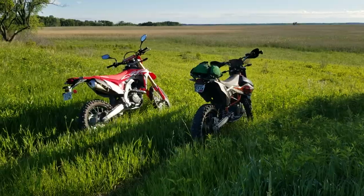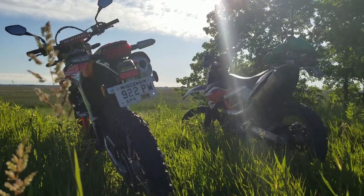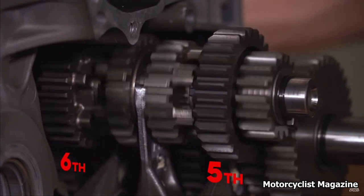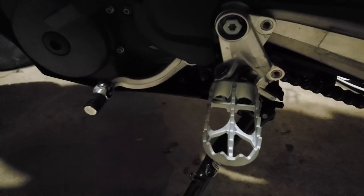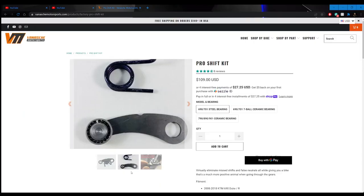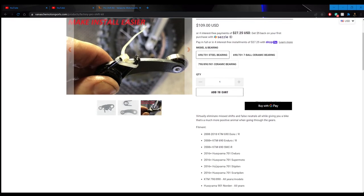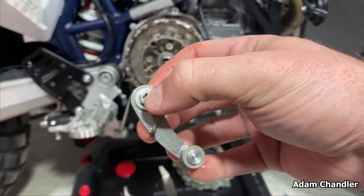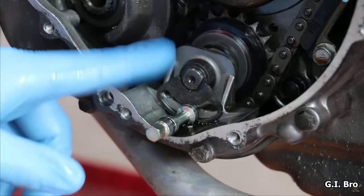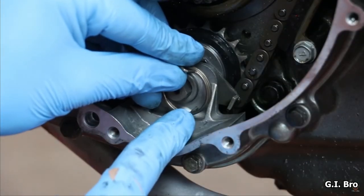Next up is the transmission. I don't consider this a huge issue but it's still worth mentioning. Just be aware that a common complaint is false neutrals. I've personally hit a false neutral twice in the 500 miles I've ridden since owning the bike — both times it was between 5th and 6th gear. I probably could have avoided this by simply wearing something other than canvas shoes. Regardless, it's something many owners have experienced and it seems to have persisted in the new models as well. There's a pro shift kit out there for 110 bucks and it seems fairly easy to install, but it makes me wonder why KTM hasn't resolved this in their newer models. In both cases it's basically just a heavier spring.